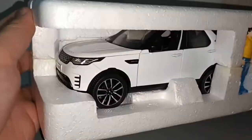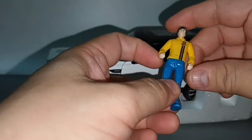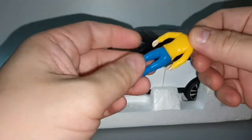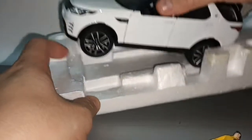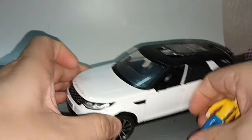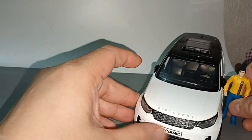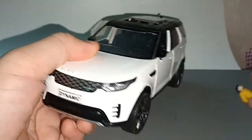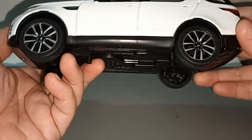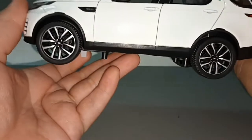They still use foam. This is the figure — the hand moves but the leg does not bend, so it can't sit in the car. Anyway, figure aside, this is the car: Land Rover Discovery Sport.